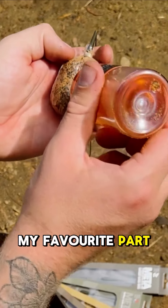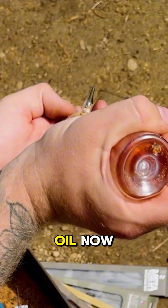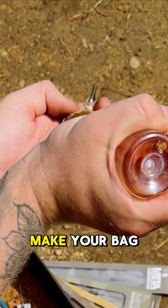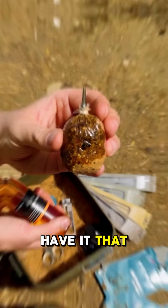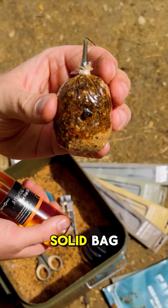This is my favorite part — grab yourself some oil now. This really does make your bag stand out from the rest of the crowd, and there you have it: that is the perfect solid bag.